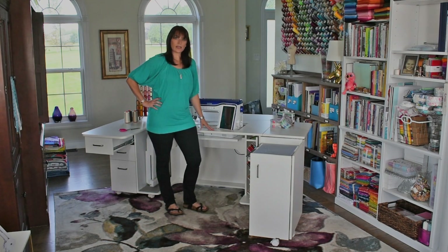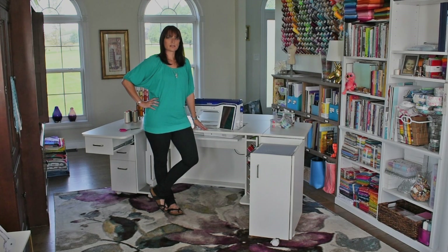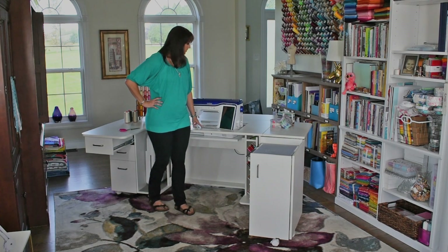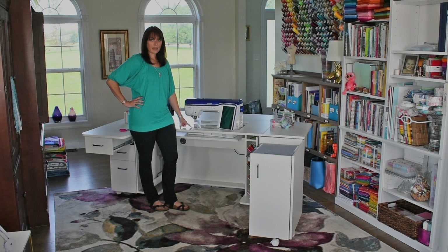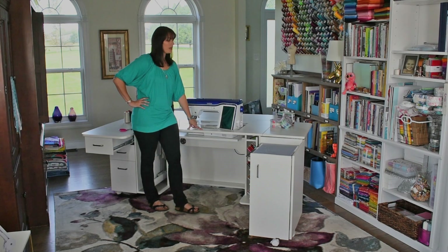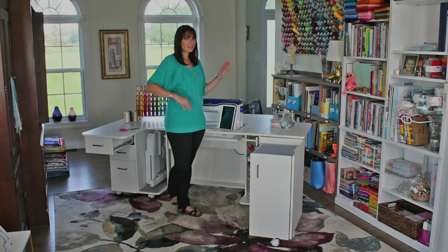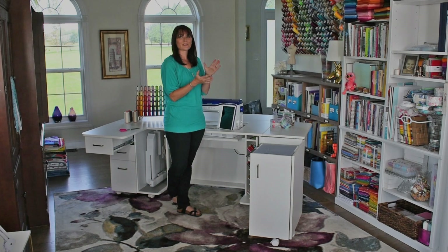This cabinet comes in white as you see. You can also choose sunrise maple, sunset maple, or gray. Make sure you note if you want your insert to match — let them know if you want the clear acrylic or the color matched. And lastly, all you have to do is unwrap this cabinet when it shows up. You don't have to install anything. It is ready to go.